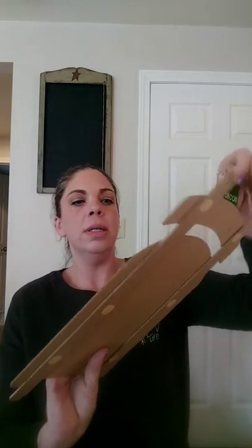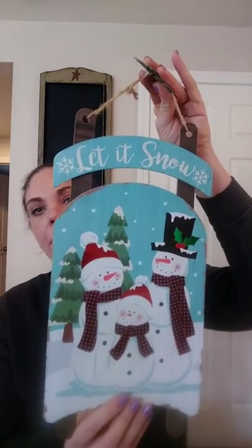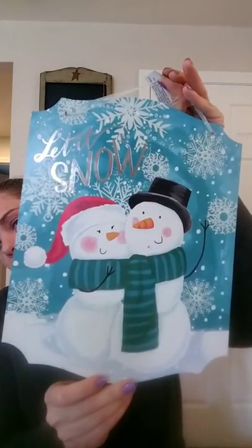I got this cute sign that looks like a sled. It says 'Let It Snow.' The thing I love about these is that they're only a dollar, so I can hang them on the outside of my door all winter. Here we get horrible weather, tons of snow, and if it gets ruined I don't care, I can just throw it away. They have a lot of really cute signs, a lot of them are pretty farmhouse looking. I have two doors so I'm going to put one on each door.